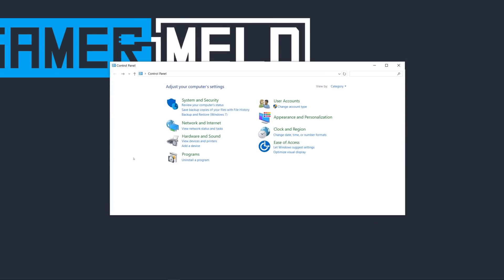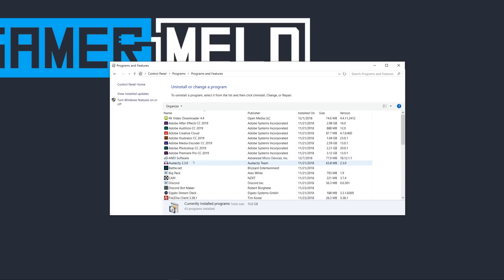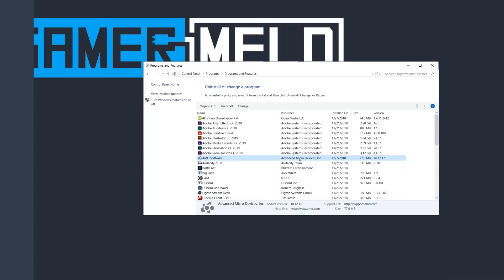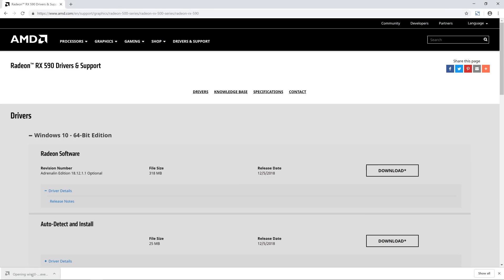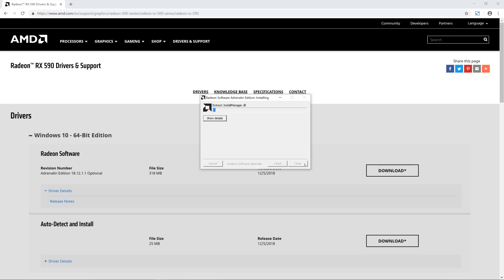First, head to your control panel and click Uninstall a Program. Find your current driver and double click it to begin the uninstall process. If you ever have an issue after installing the new drivers, you may need to use a driver cleanup program to completely remove your old driver, like its registry keys. I'll have a free one linked in the description, but only do this as a last resort. After it's uninstalled, go back and install the corresponding Radeon software from AMD's site.